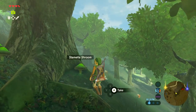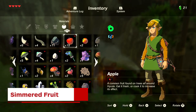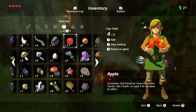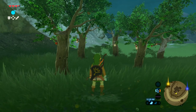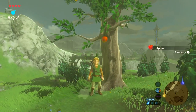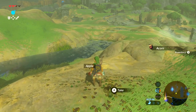If you need some ideas on what you should cook, here are a few powerful recipes you can try. Simmered fruit is an easy recipe to make early on in the game since the only ingredients required are apples. Combine five apples in a large pot and you'll have a dish that can restore five full hearts. Apples are located all over Hyrule and are very easy to acquire, so you won't have any trouble getting enough to make this recipe at any point in the game.